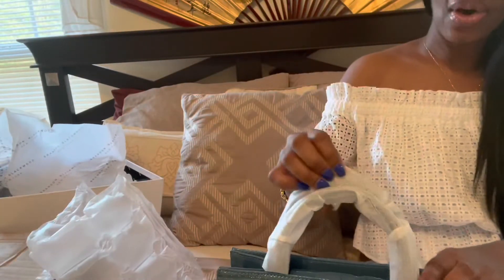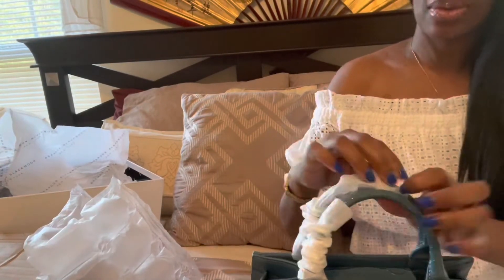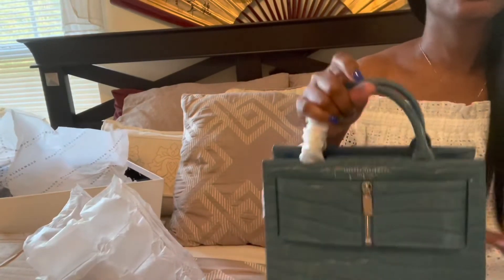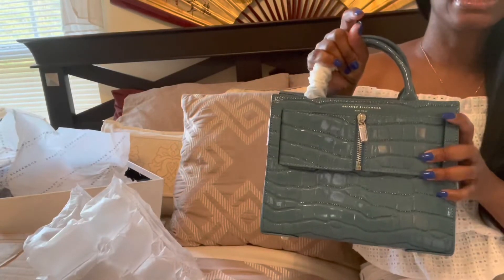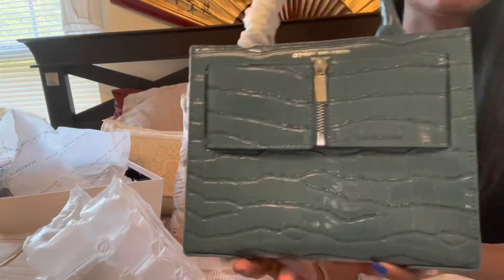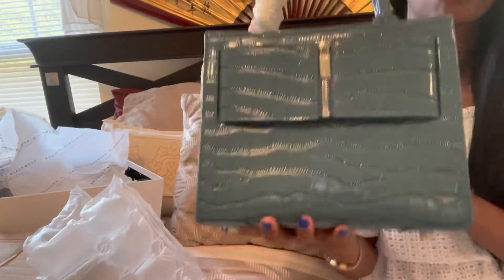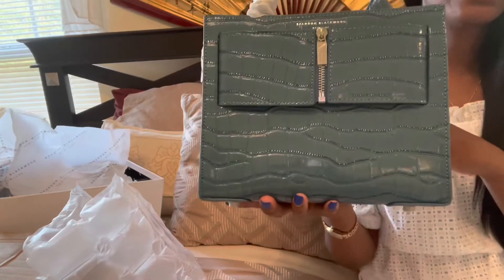So I am going to model this for you. I need to pull these little tissue papers off the straps too. I'm going to model it so you can see how it looks — I'll wear it like this, and then I'll also put it on with the straps so you can see how it looks. I am super excited about this and I love it. It's gorgeous. I can definitely see myself wearing this quite a bit.